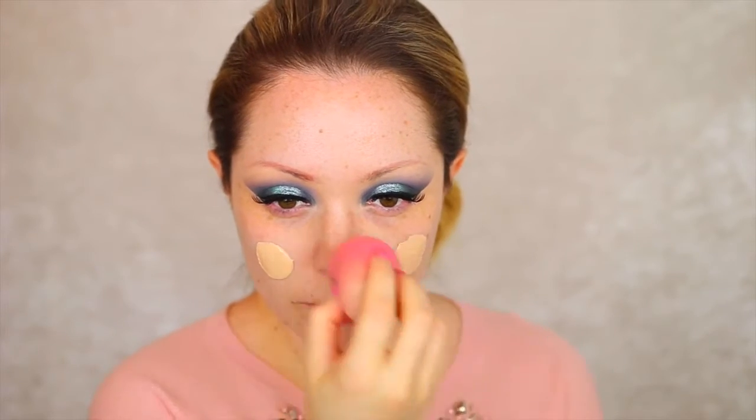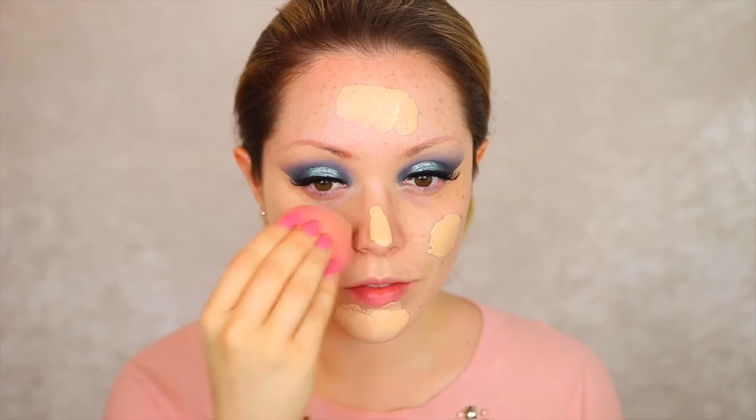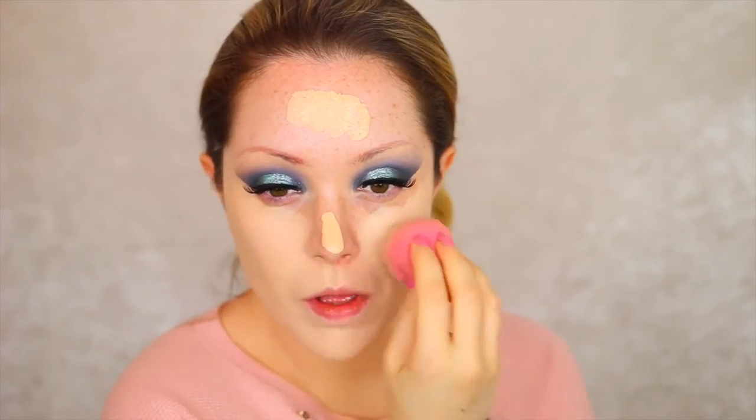Now moving on to foundation I'm taking this Soap and Glory foundation in One Heck of a Blot, and I really like this foundation. It's very comparable to the Clinique Beyond Perfecting — the two-in-one concealer and foundation — and it's super full coverage, blends out beautifully, and lasts a really long time.